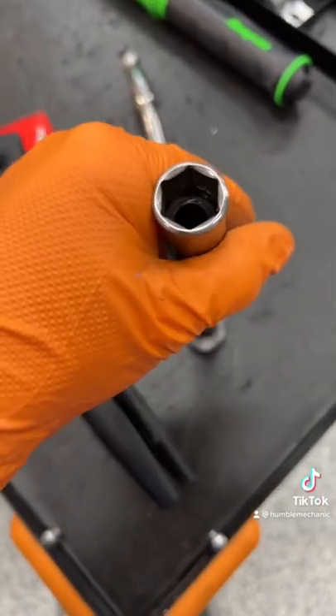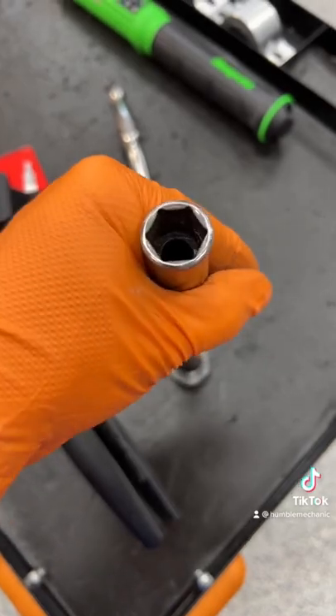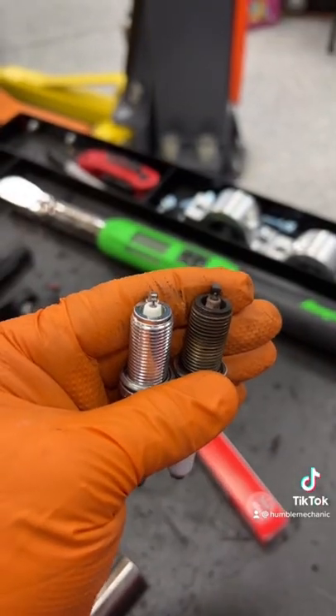Use our spark plug socket to take out the spark plug. There's a little rubber grommet in there to hold the plug while you take it out. Here's our old spark plug — got about 30,000 miles on it. And here's the new one that we're going to install.